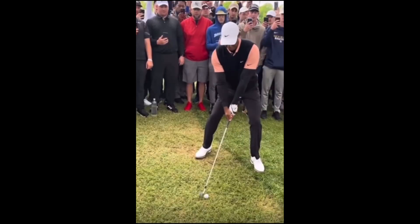You can see his body line is here, but his club face is actually slightly closed relative to that — he's got the club face slightly closed and he really wants to hook it.